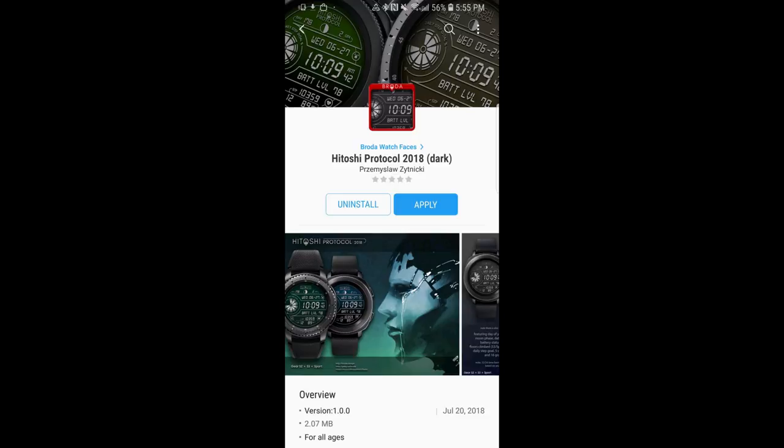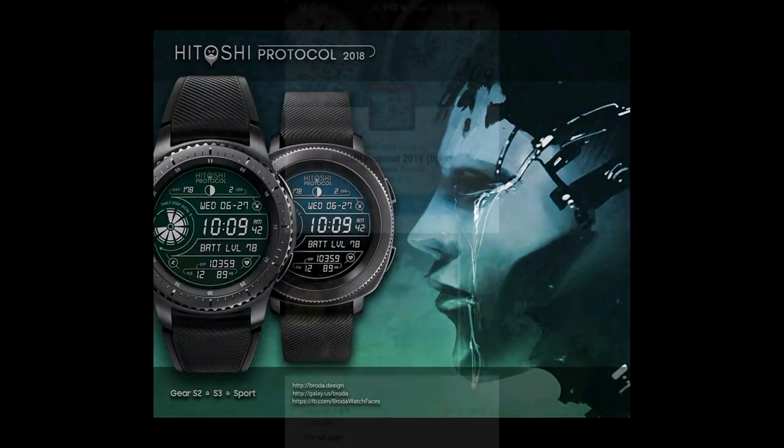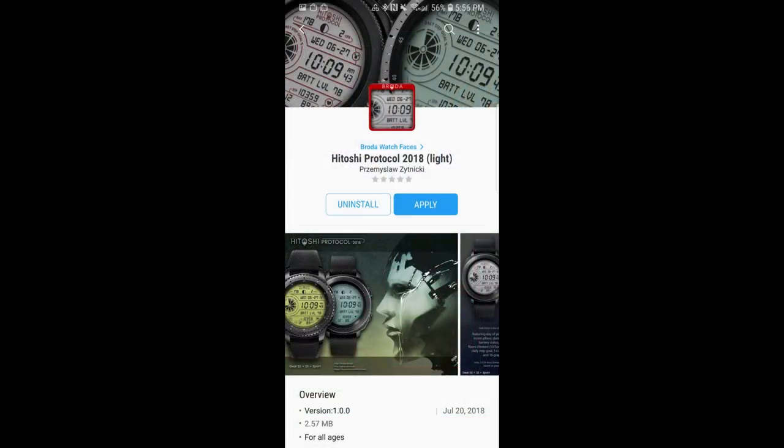Hey guys, welcome back to Jibber Jab Reviews and thanks for taking the time to check out this latest episode. I hope you're having an awesome day. In today's show I reviewed two brand new watch faces from our friends at Broda, and I'm also going to be giving away a free coupon code for one of these.